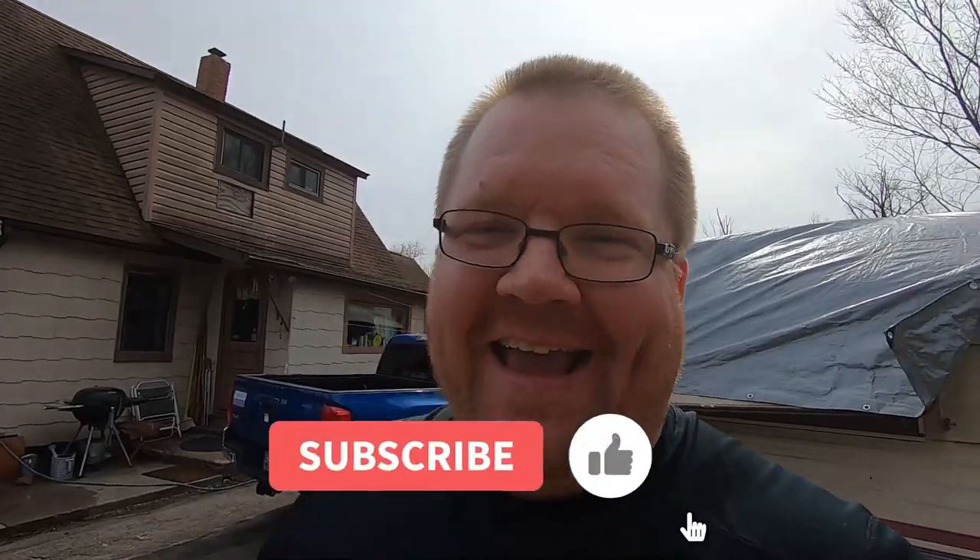We've been noticing that on our channel we have tons of viewers, tons of views. We haven't got some likes, but what we've been noticing is the subscriber count is kind of on the low side. So if you guys wouldn't mind, go ahead and hit that subscribe button — it's right there in the corner. It helps the channel out, helps us build and get bigger so we can do some more fun things. So hit like, subscribe, and hit that notification bell. Thank you.